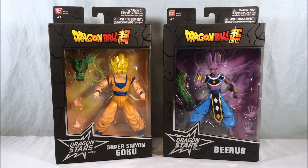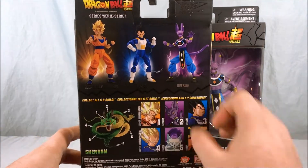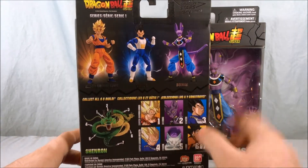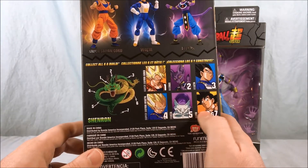They look like really nice figures — the Vegeta I already reviewed looked pretty good. On the back here you can see Super Saiyan Goku, Vegeta, and Beerus. The top three are Wave 1 and these three are Wave 2.